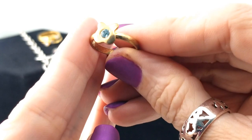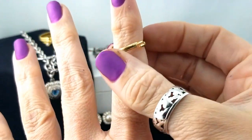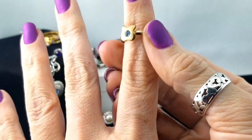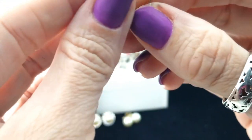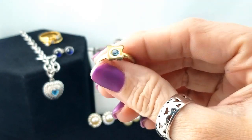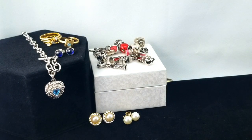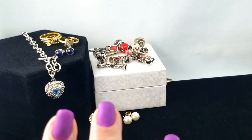Here is a little kitty ring — it's adjustable with a tiny little blue stone in it. No marks or anything, so that's just a little kid costume piece.